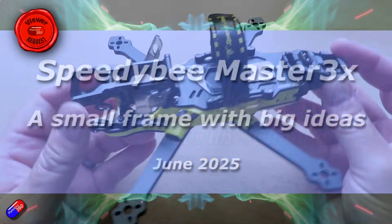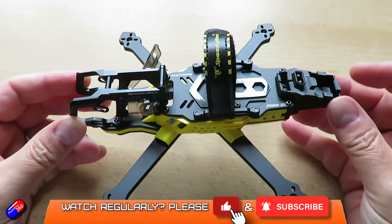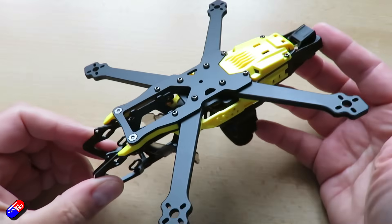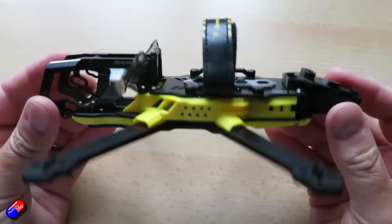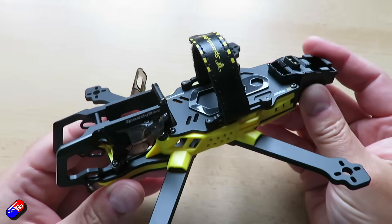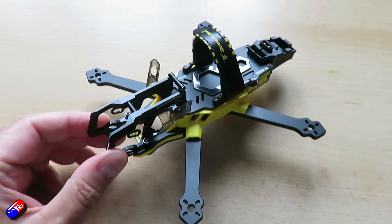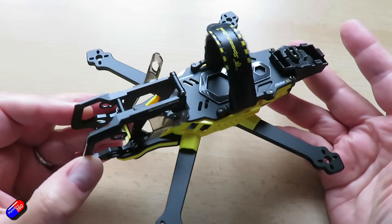Hello and welcome to the video. This is a first look at one of the new frames from Speedybee — the new Speedybee Master 3X modular frame, designed for 3 to 3.5 inch FPV racing quads. Speedybee have obviously been really thinking about what pilots need and listening to lots of feedback, and I love it when manufacturers do that.